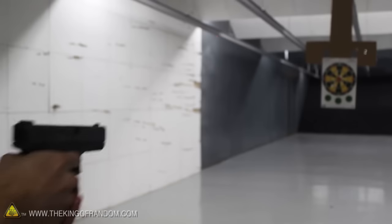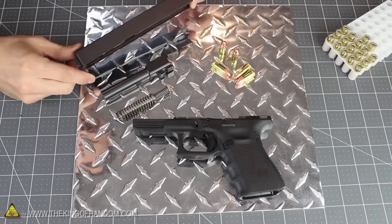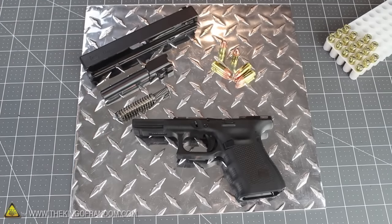When the primer explodes, the gunpowder inside the cartridge ignites and sends the bullet flying. Now we know how a gun fires bullets, so let's take a closer look at the bullets themselves.